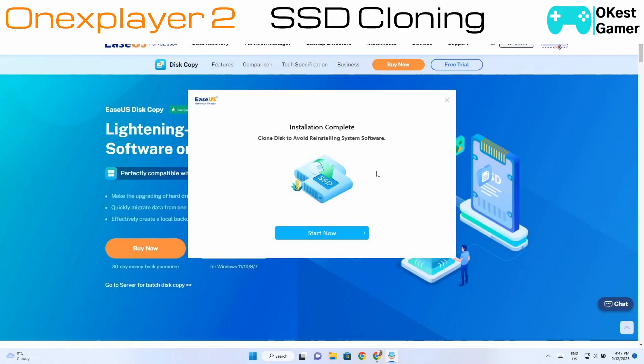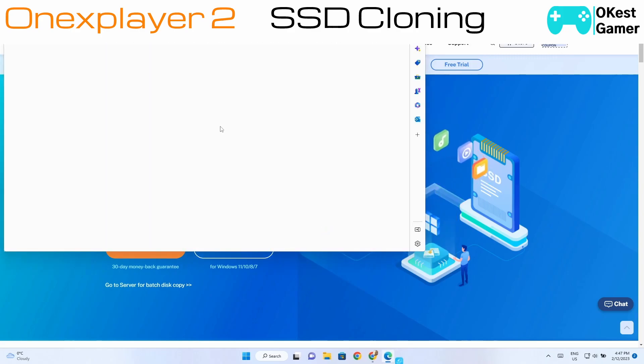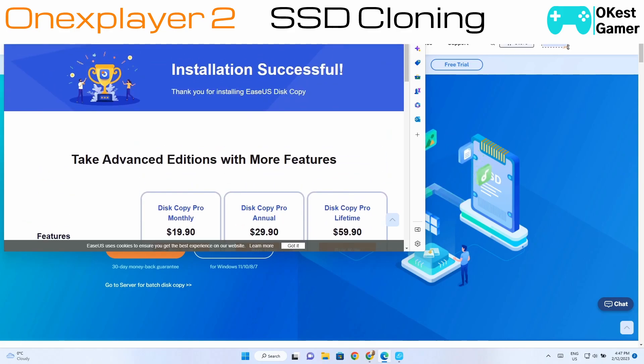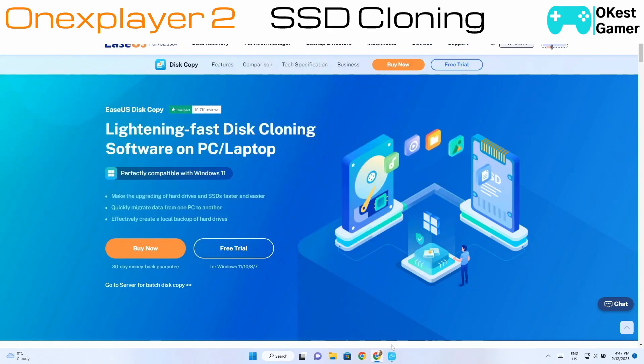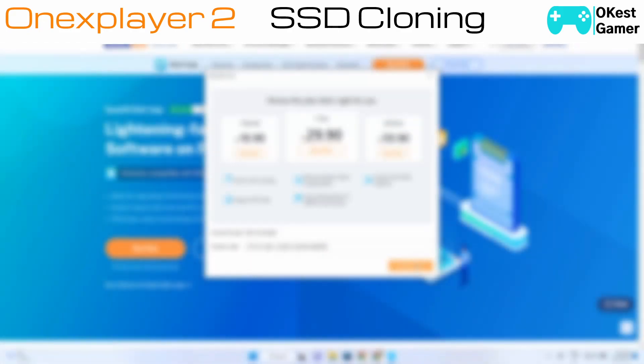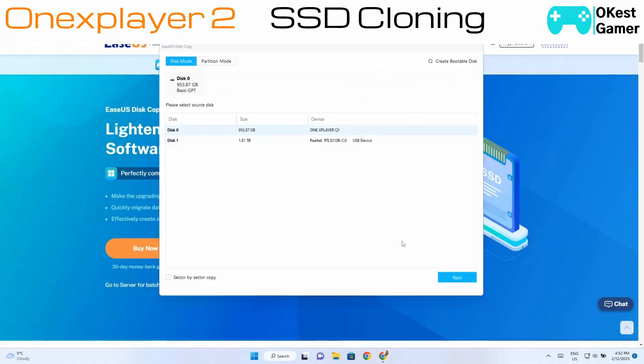Now that the software is installed, I'm going to click Start Now. It's going to pop up an advertisement if you haven't already purchased, so just ignore that. Here's where you're going to need to put in your license key — if you've purchased, you should get an email. I'm just going to take a minute to put mine in, then click Activate Now.